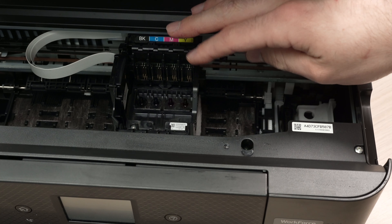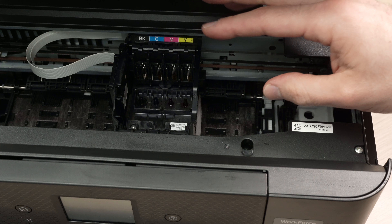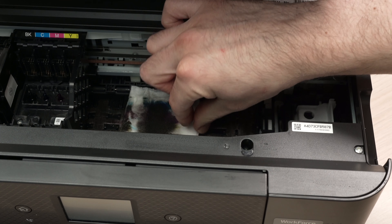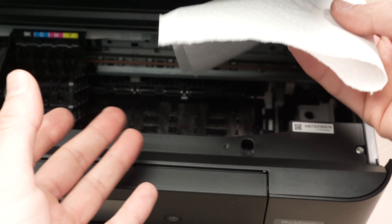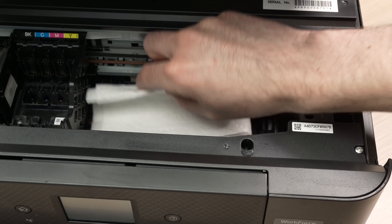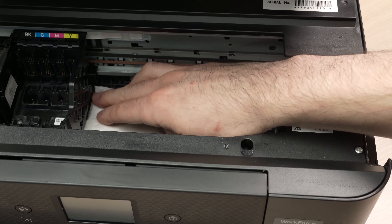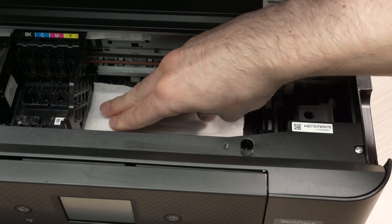I also suggest you leave the carriage on the wet paper towel for at least two to three minutes, and then once two or three minutes have passed, go ahead and remove the carriage. You can throw the wet towel away. Take a fresh paper towel — it's better if it's dry — and insert it over here. What we're trying to do now is remove all the excess water that may be on the printhead.